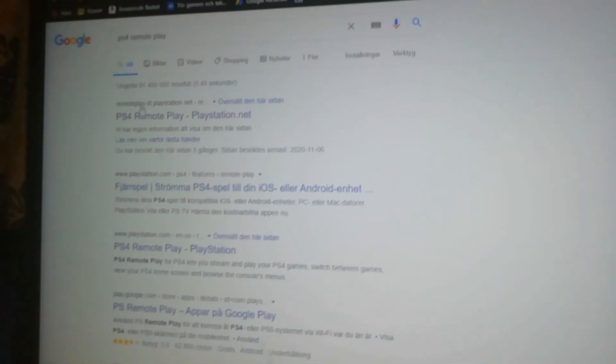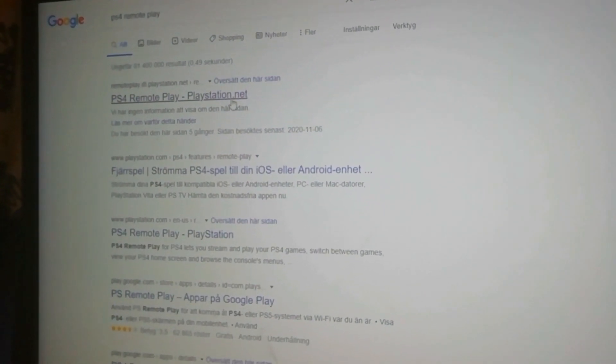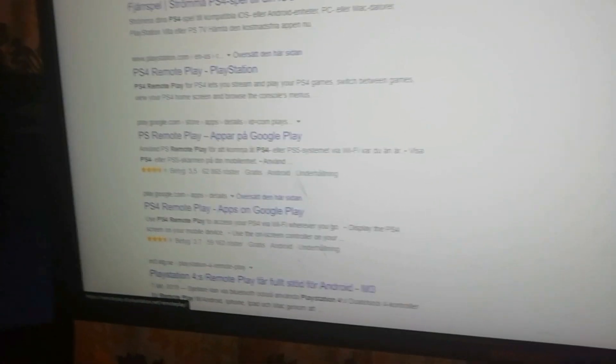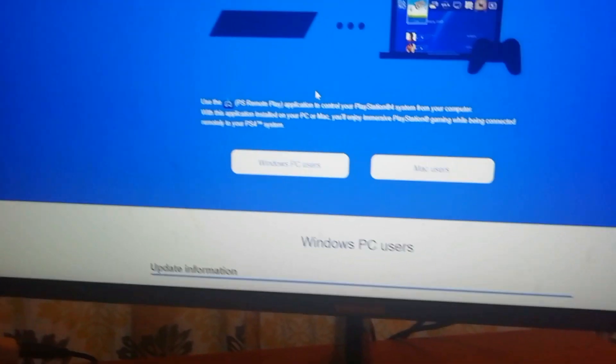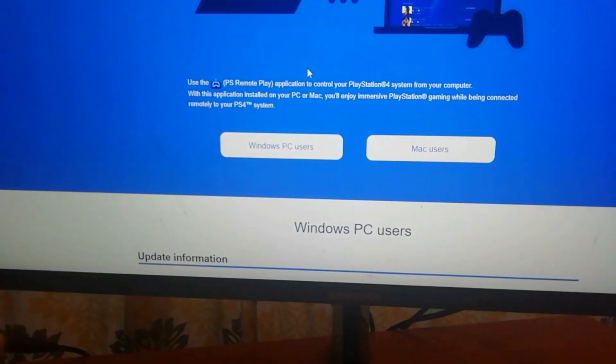So first of all, go to your laptop and search PS4 Remote Play — it'll be the first link, or just go in the description below and click the link. There's no viruses in here; this is the PS4 website. If there's a virus then go complain to PS4.